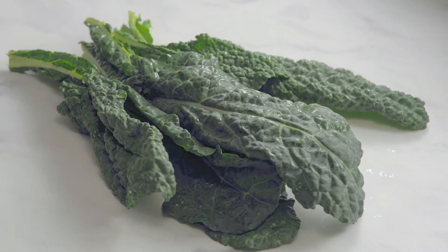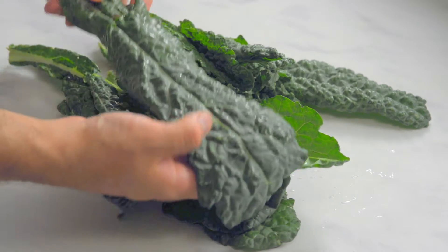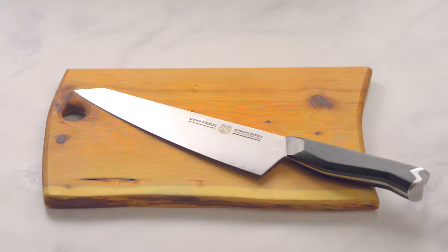You might not have heard of dinosaur kale, but it looks like this. You can also make this recipe with other kale varieties — they're all superfoods packed with nutrients. Get out your sharpest knife.